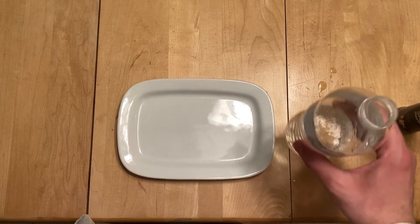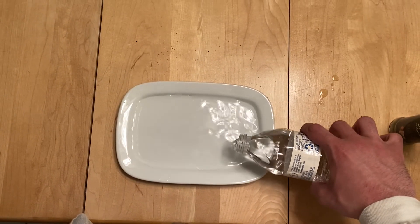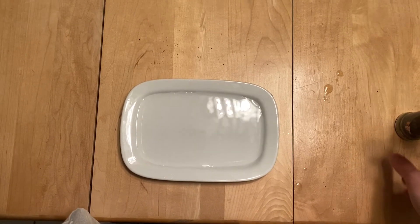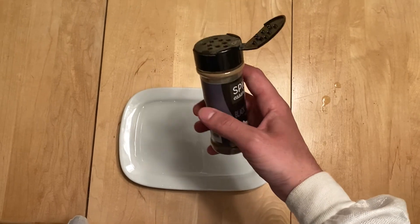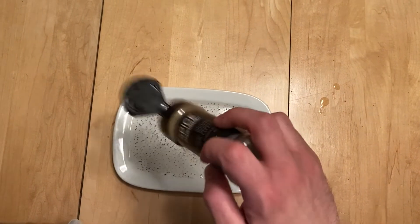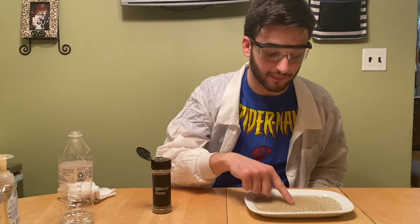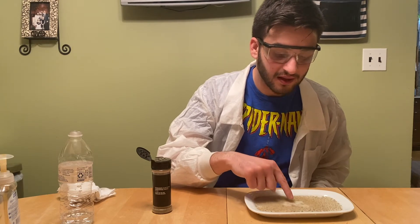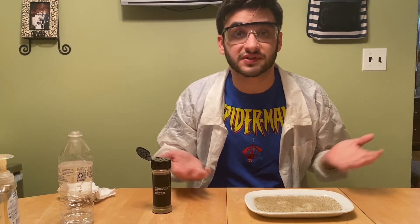The first part of our experiment is to take some water and pour it into your bowl or plate. You don't need that much, just enough to cover the bottom. Then get your pepper — the pepper is going to represent all the germs that cover the surfaces we touch daily. Put a little bit of pepper into your water; you don't need a lot. Now take one finger and put it in the water. You'll notice that the pepper doesn't really move around a lot, and you may even get a little bit of pepper on your finger — that's like germs getting onto your hands.